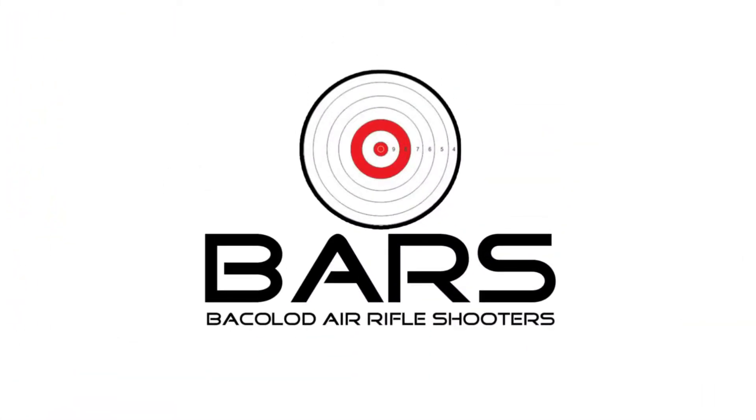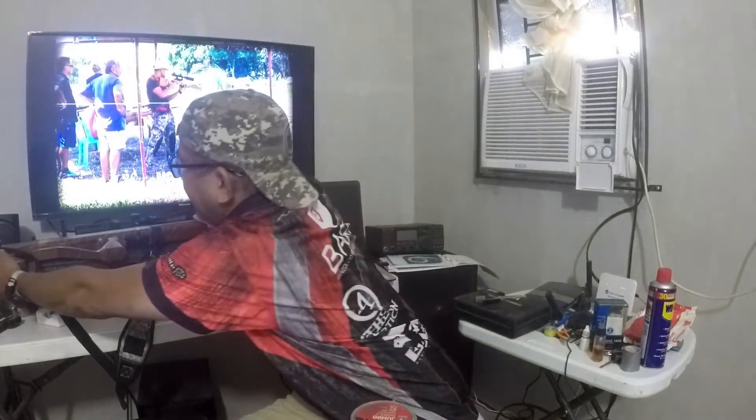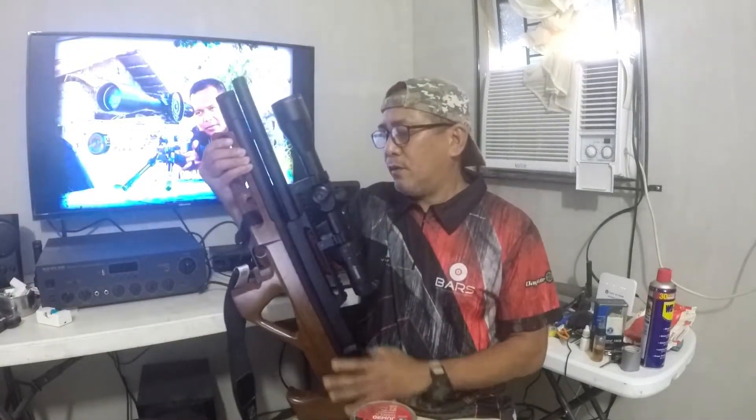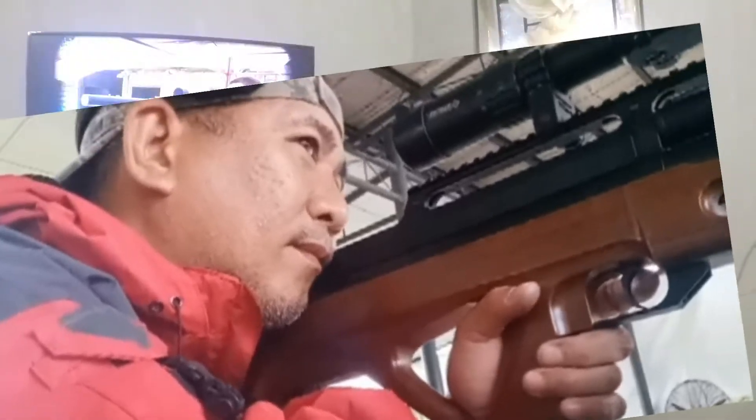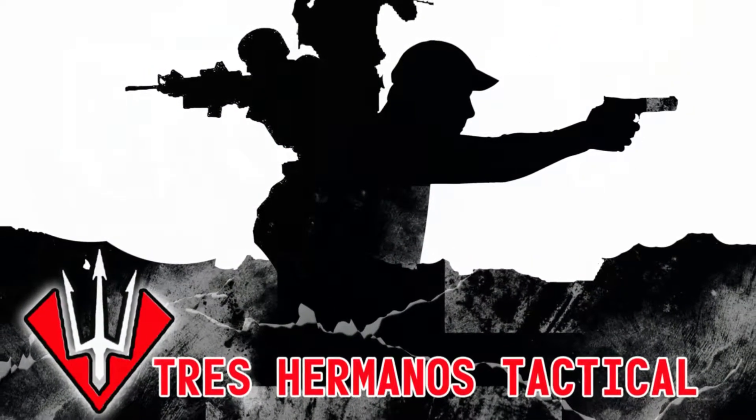We're going to do some summary with regards to my airgun. I have a previous video where I shot this airgun at 50 meters using a 16-grain GSB. But before that, I would like to thank the Lopez family for letting us use the range at Tres Hermanos gun range.